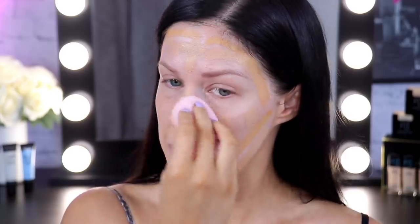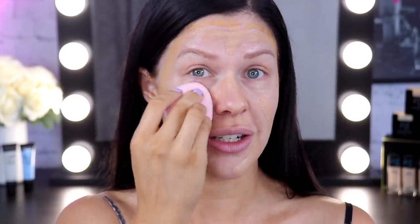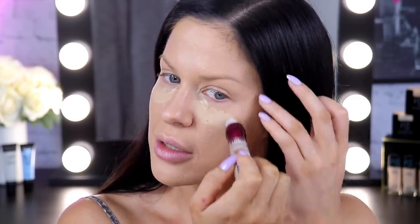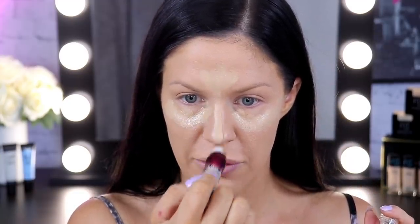Now it is a matte finish formula, but because we've applied that illuminating primer underneath, the skin will still have a really nice glow to it. So my foundation is on. I'm going to move on to concealer now and I'm going to be using the Maybelline Instant Age Rewind Concealer. You guys already know how much I love this one — it is such an amazing concealer, especially for the under eye area. It doesn't crease. And I'm going to place this one underneath my eyes and also down sort of the center of my face.